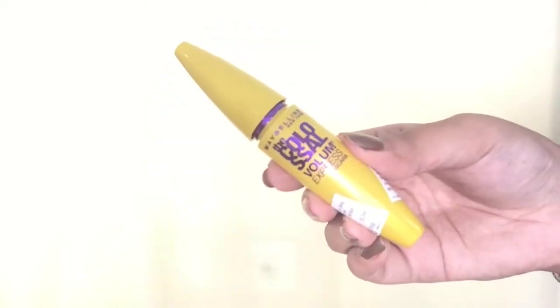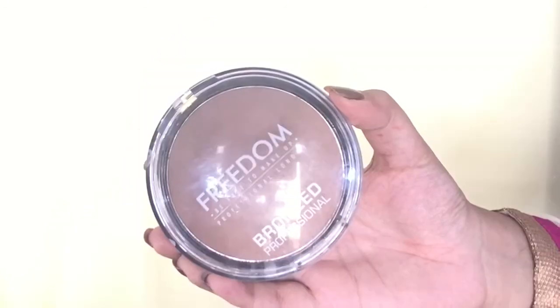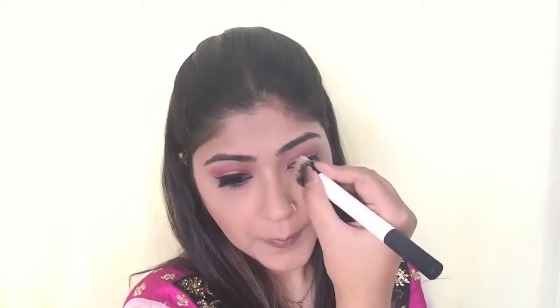Next is mascara — I'm using Maybelline The Colossal Volume Express mascara and applying it generously on my top and bottom eyelashes. For bronzer I'm using a pan by Freedom, applying it under the hollows of my cheeks, a little on the temples of my forehead, my jawline, and my nose, using the Real Techniques Duo Fiber brush.